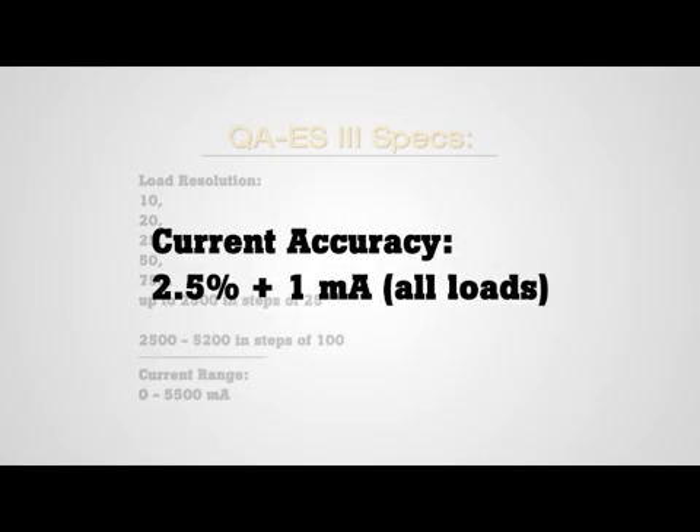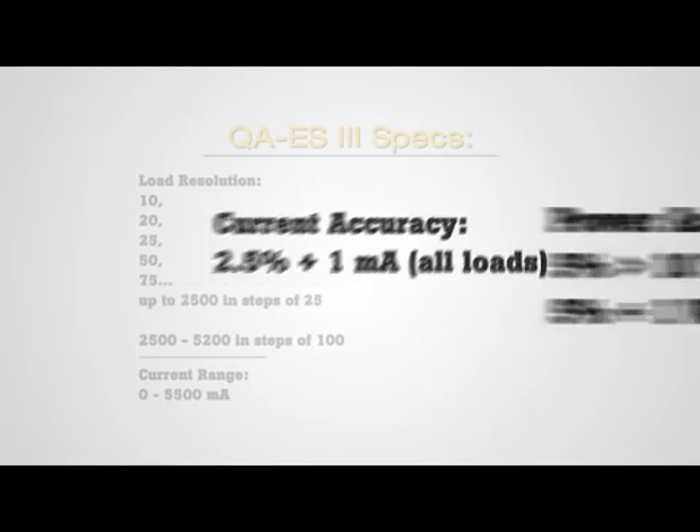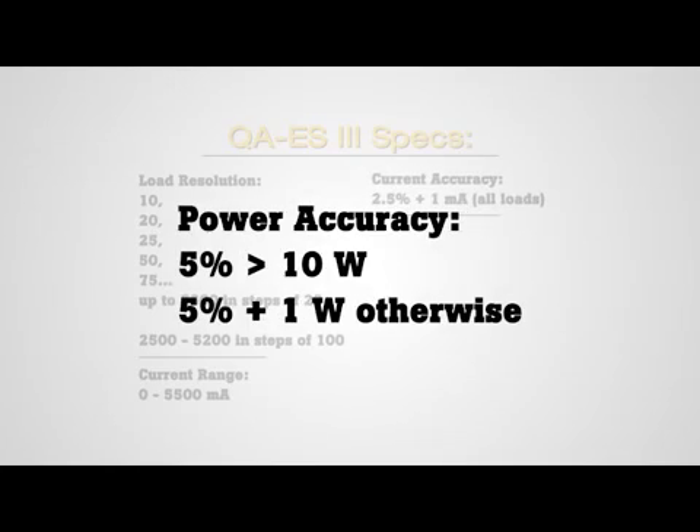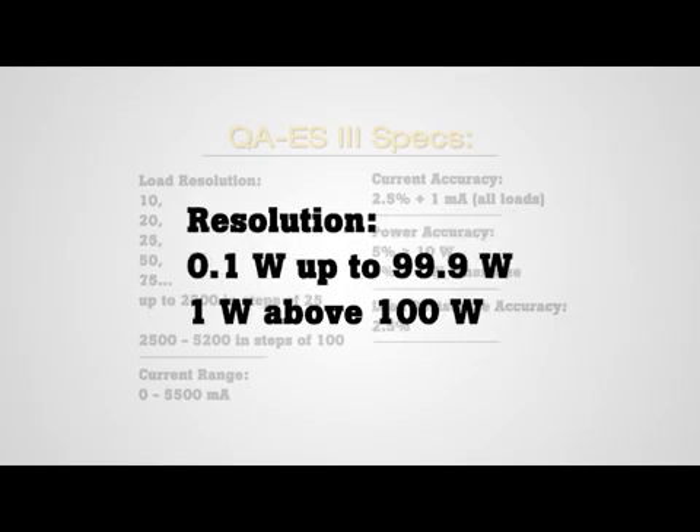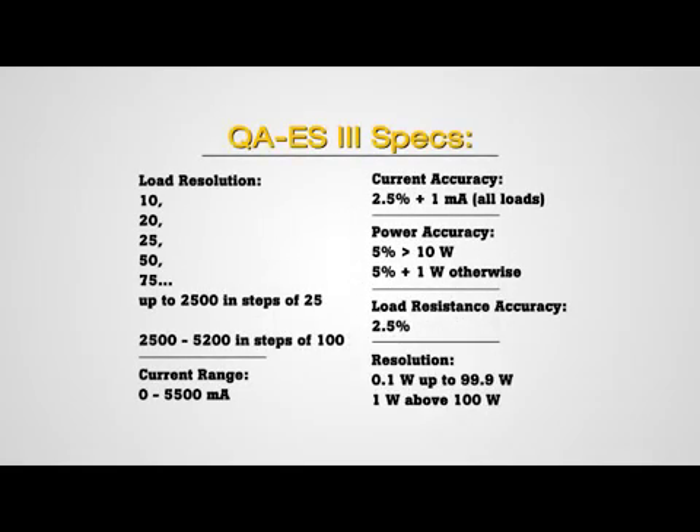It can measure current from 0 to 5,500 milliamps. Plus, it's twice as accurate, with current accuracy of 2.5% of reading plus 1 milliamp for all loads. It's exceptionally accurate with generator output power accuracy of 5% greater than 10 watts, and 5% plus 1 watt otherwise. It also provides a load resistance accuracy of 2.5%. The QAES-3 is highly precise with a tenth of a watt resolution up to 99.9 watts, and 1 watt above 100 watts for power measurement.